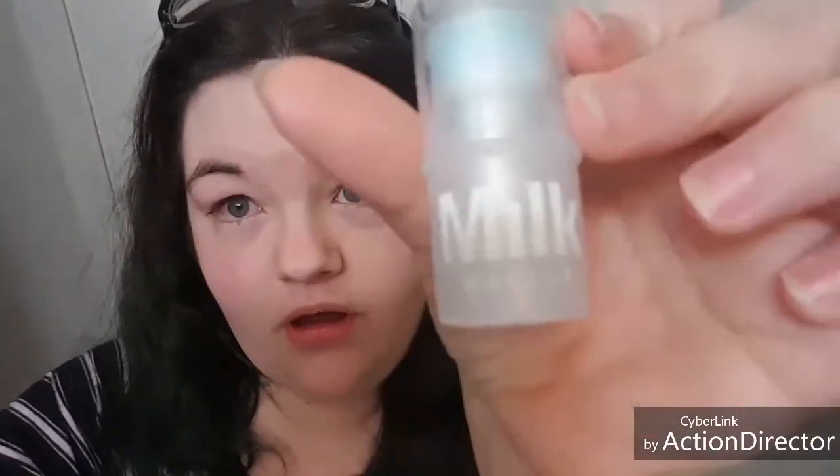Good morning guys. I'm up, probably not for the day because I've only had like an hour of sleep and I am so tired. But I decided that this would be a really good day to give this Milk Makeup sample a review. It's the Cool Water, and it's supposed to help decrease puffiness and things like that from what I read.